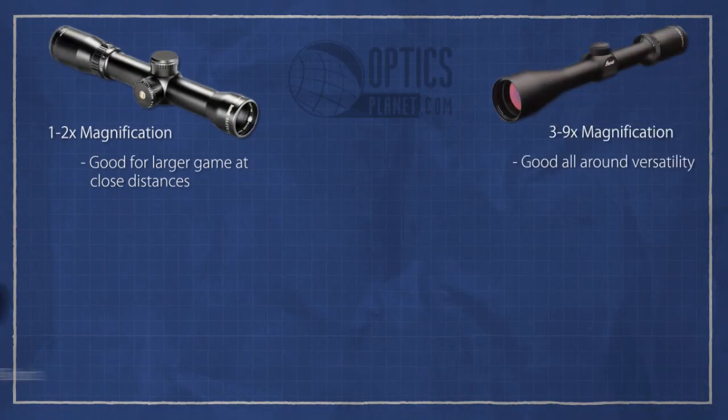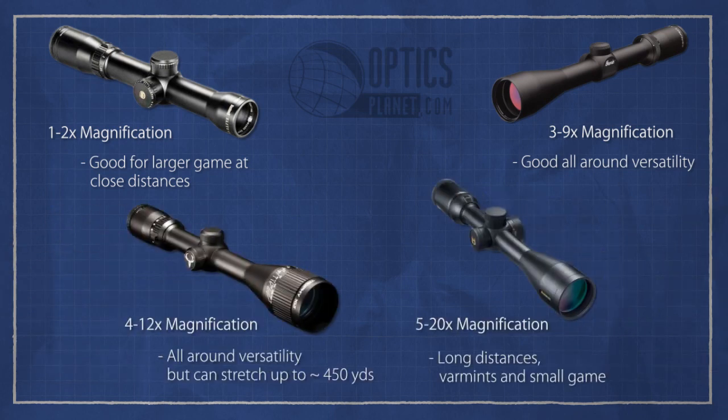So when it comes to rifle scopes, you have the low end — the 1 to 5s, the 1 to 8s — big game, small distances away. Then you have the high end where it's great for varmint shooting, longer distances, smaller targets. And then you have those classic 4 to 12s and 3 to 9s in there too, good for most anything.